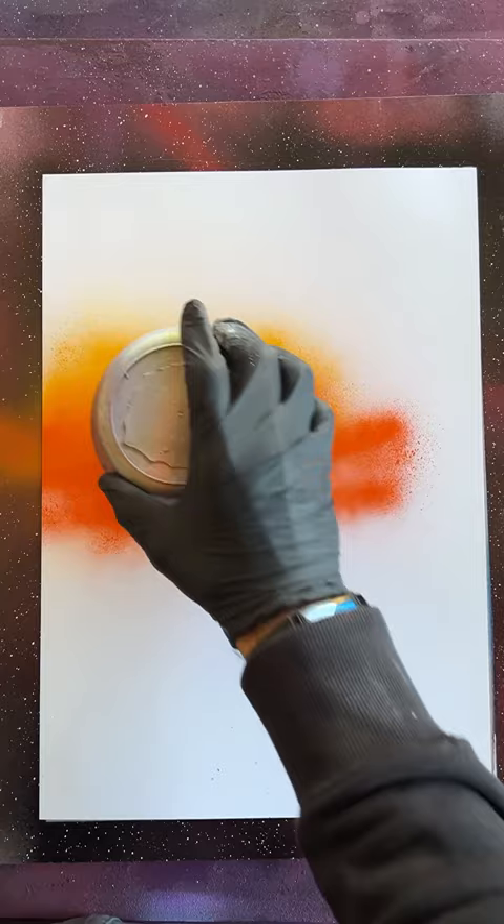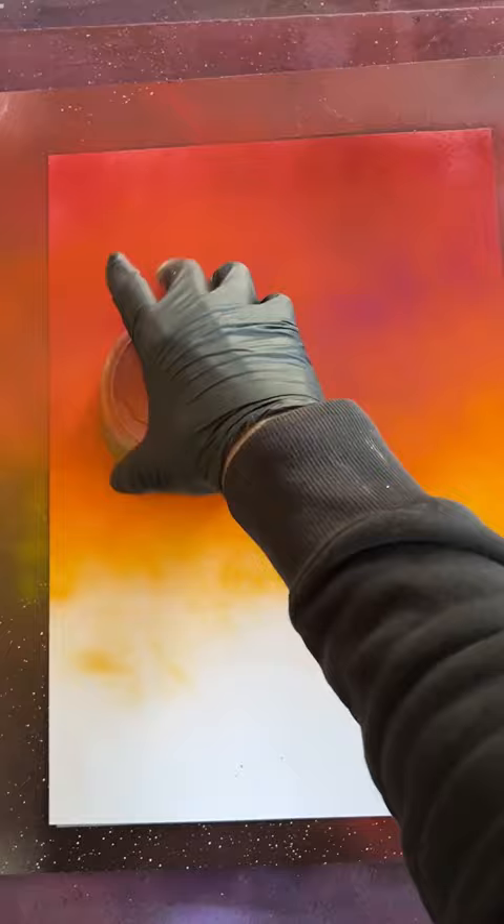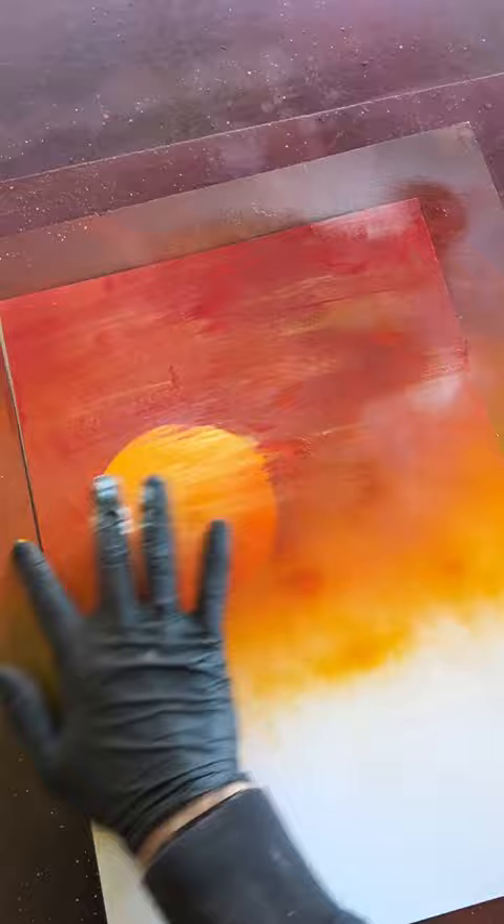Let's pop this guy back here. Now I want some sunset colours for the sky. Let's take this guy off. Now let's add some white on the sun and all over here. Let's bring this to life.